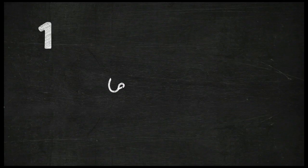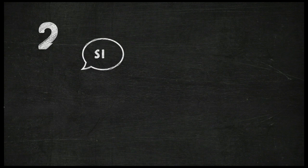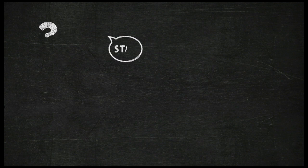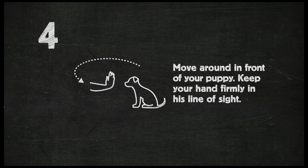Let's quickly recap the lesson. Attach a long six-foot leash — this stops your puppy from wandering off and keeps you firmly in control. Start by getting your puppy in the Sit position. Stand to the right of him. Put the palm of your left hand in front of the puppy's face, and then give the Stay command. Move around in front of your puppy.